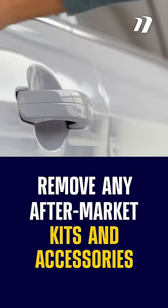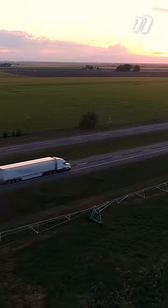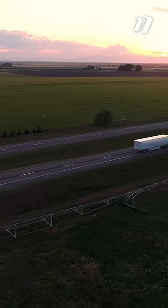Also, remove any aftermarket kits and accessories that could be damaged during open or enclosed transport. They may end up sustaining damage on the road with all the normal bumps and jolts that come along with the ride.